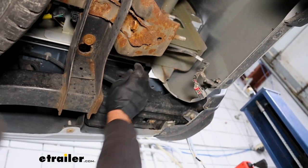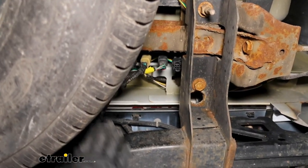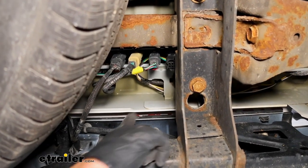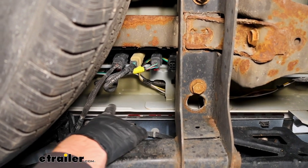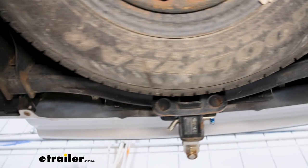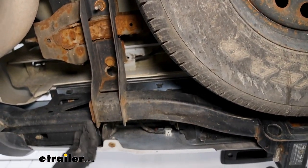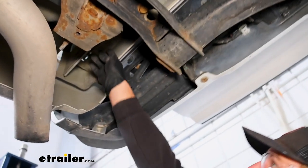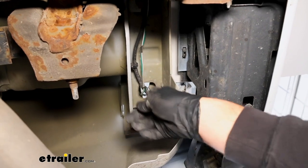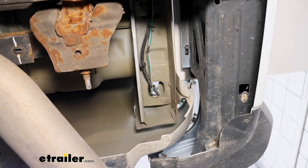The reason we also removed the tail light is so we could push our wiring up into place, making it a lot easier so we don't have to bother with going back underneath the truck. The green and white wire runs along through there up above our hitch and comes out right there, pushed up into the tail light pocket just like we did on the driver's side.